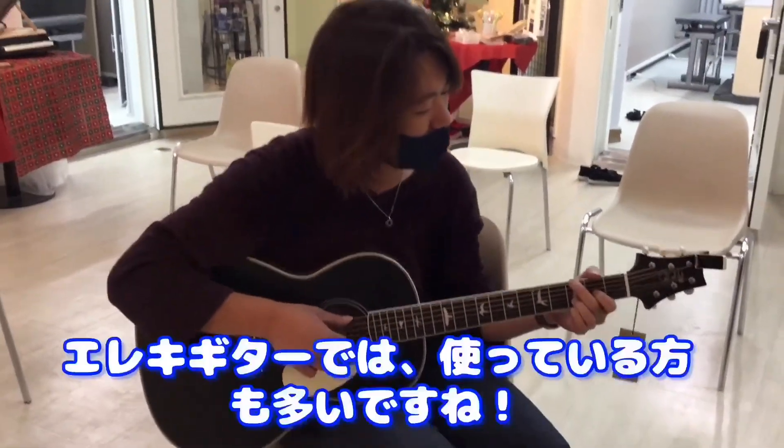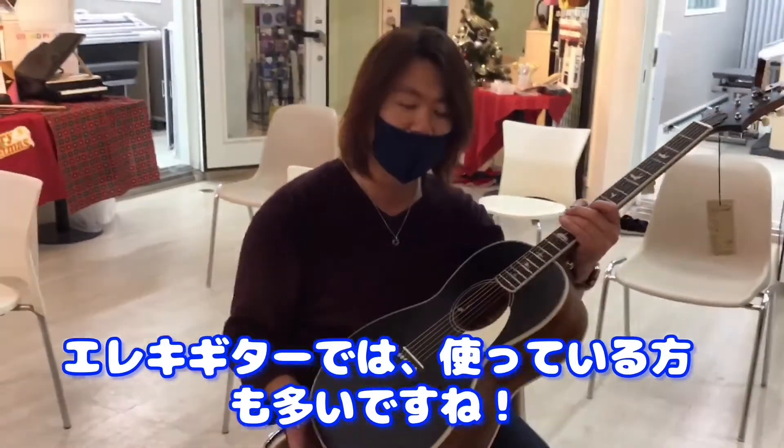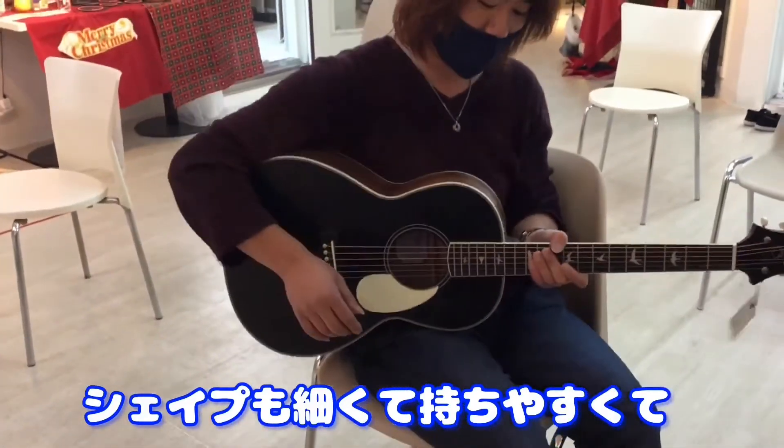I'm going to play with the Acogee. I think it's a little hard to do this, but I feel like this shape is a little bit more patient.